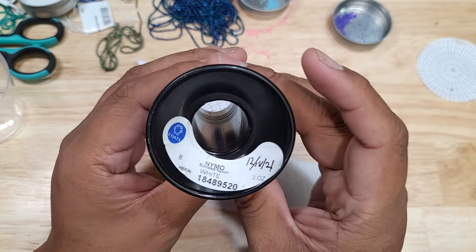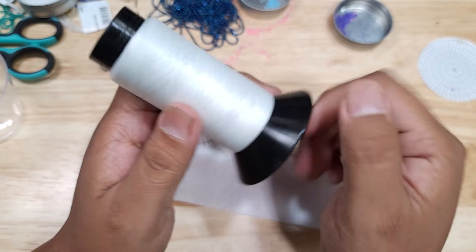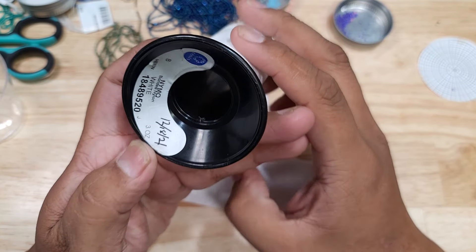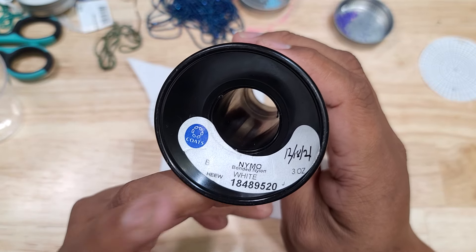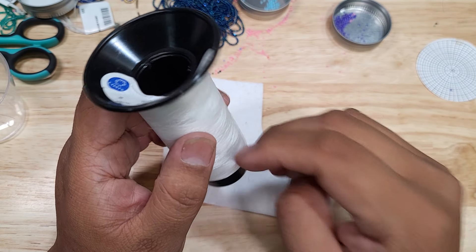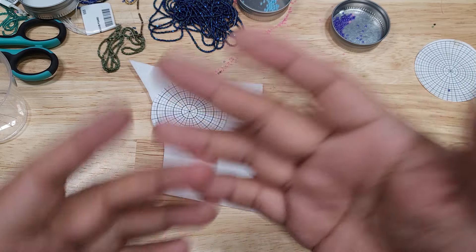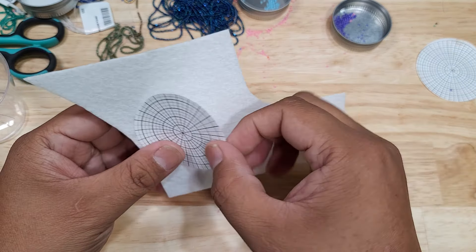Since I'm using size 13 beads, I'll be using size D thread for my beading — that's kind of on the bigger end for a 13. Some people use a smaller thread. If you're using size 11 beads, you want to use either B or D thread. If using something smaller like 15s, you want to use O or double O.